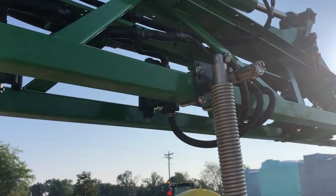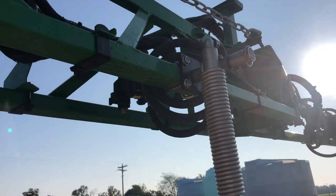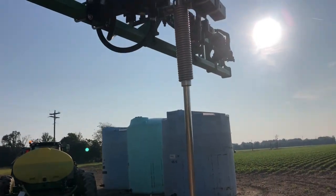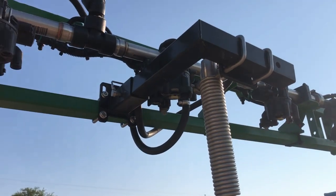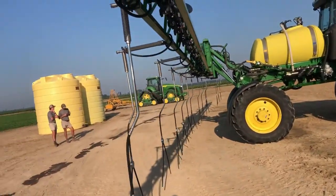Position six is straight to the boom. Position seven is straight to the boom. Position eight is turned to the outside so when it folds up, it holds it up. As you can see, everything is level.